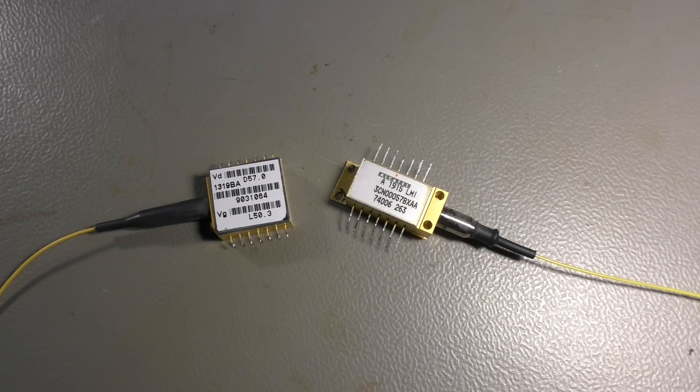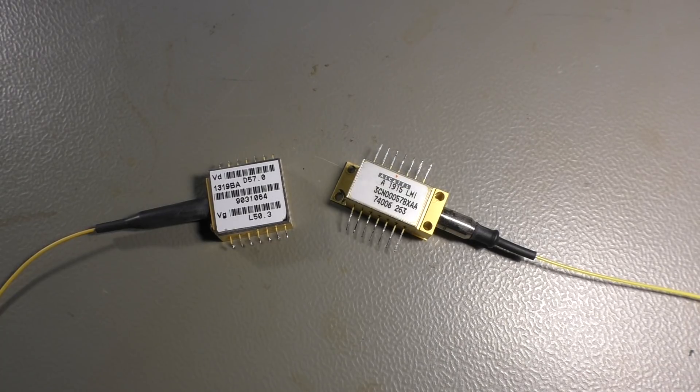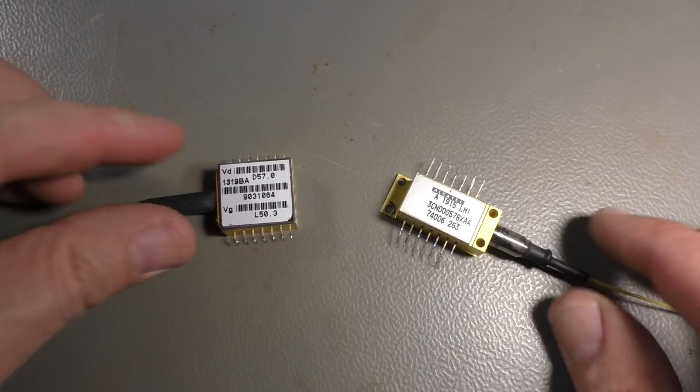Hello and welcome to my channel 'Playing with Junk'. I'm making a short video today about these two things here.